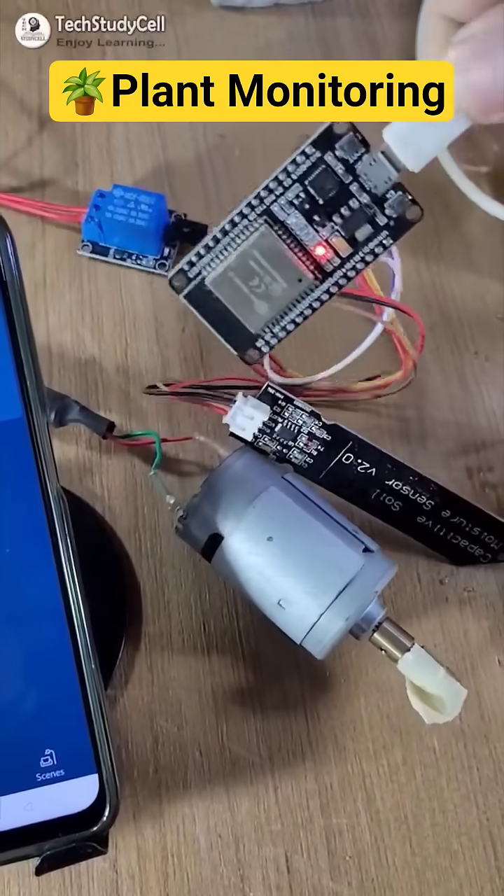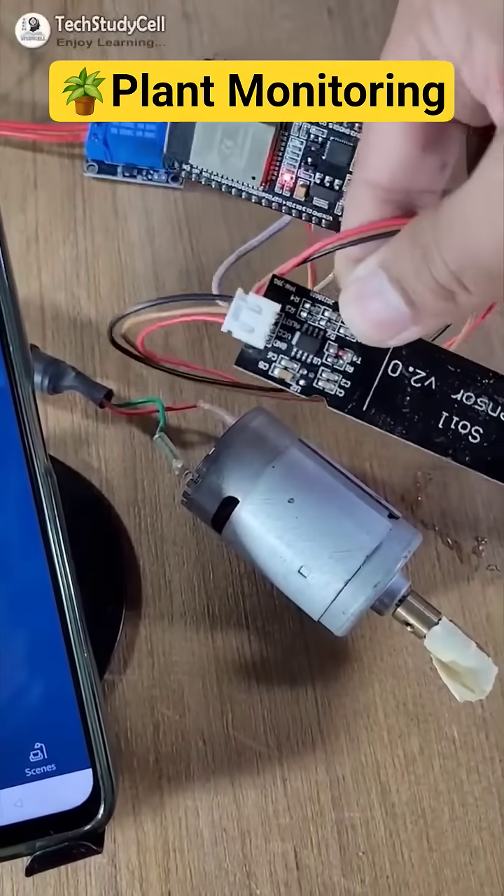Here you can see the circuit is very simple. Anyone can make it within 5 minutes.